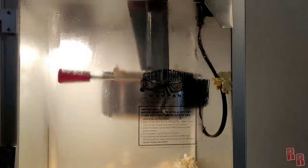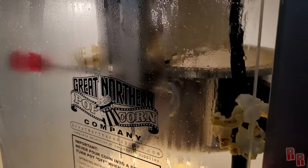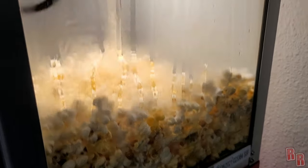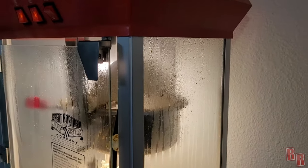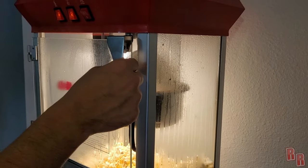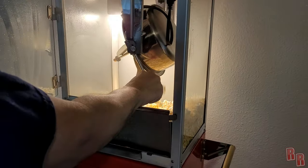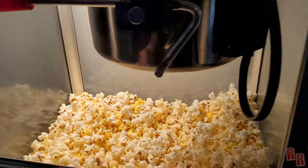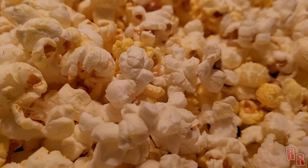Uh oh — it's throwing stuff out! That's the first time it's ever thrown popcorn out. I guess we can't open it just yet. Usually the doors stay closed — that's the first time they just popped open like that. That's about it. You're really supposed to turn off the stirrer first. There we go — got some nice hot, crunchy popcorn in there. So that's the Great Northern Popcorn Machine.